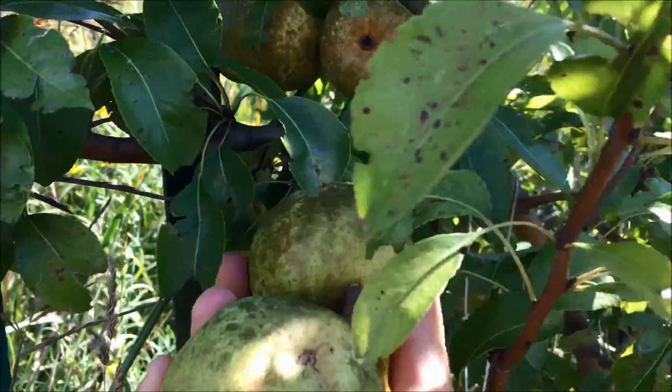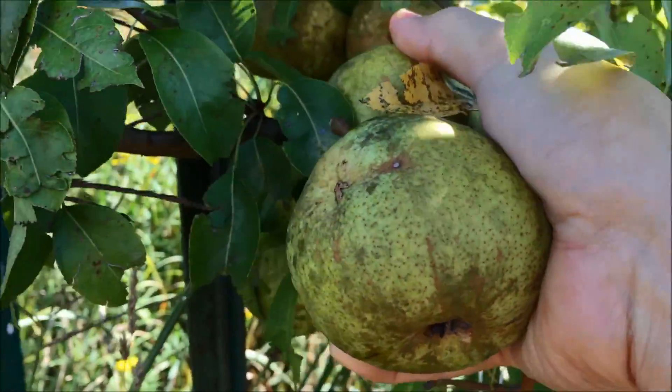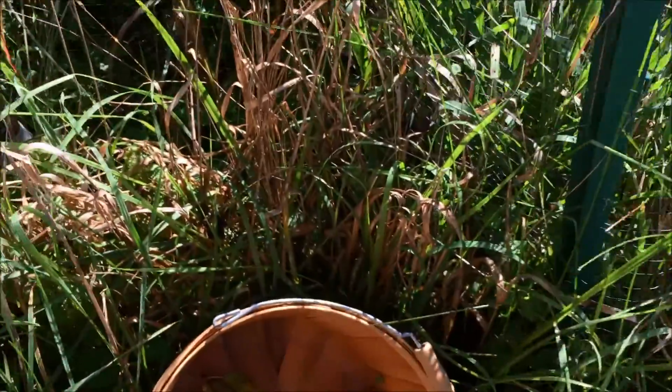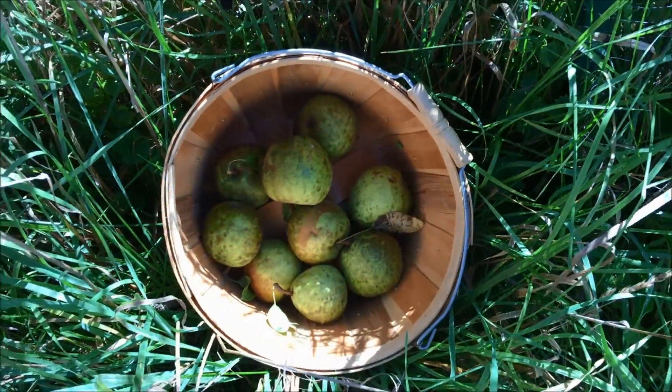This is really fun and exciting as I've been working on these trees for a number of years to get them ready for fruiting. Beautiful pears.